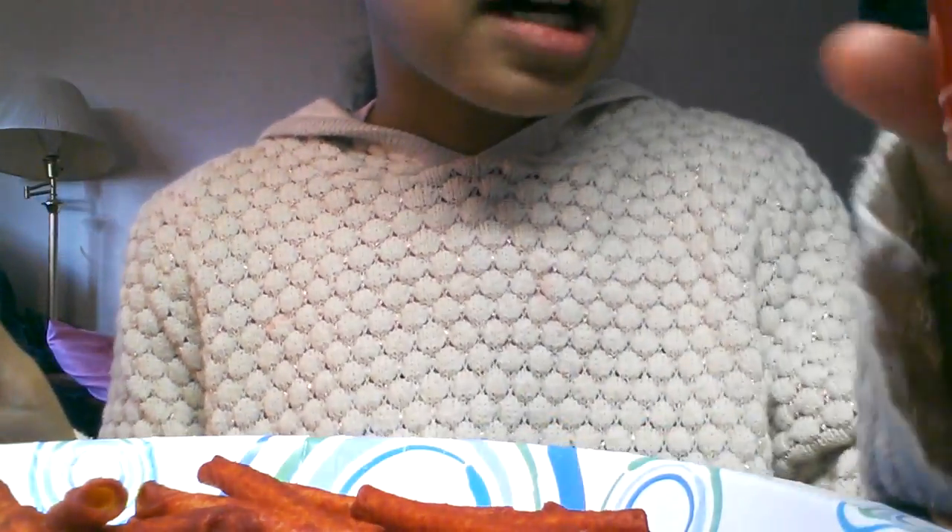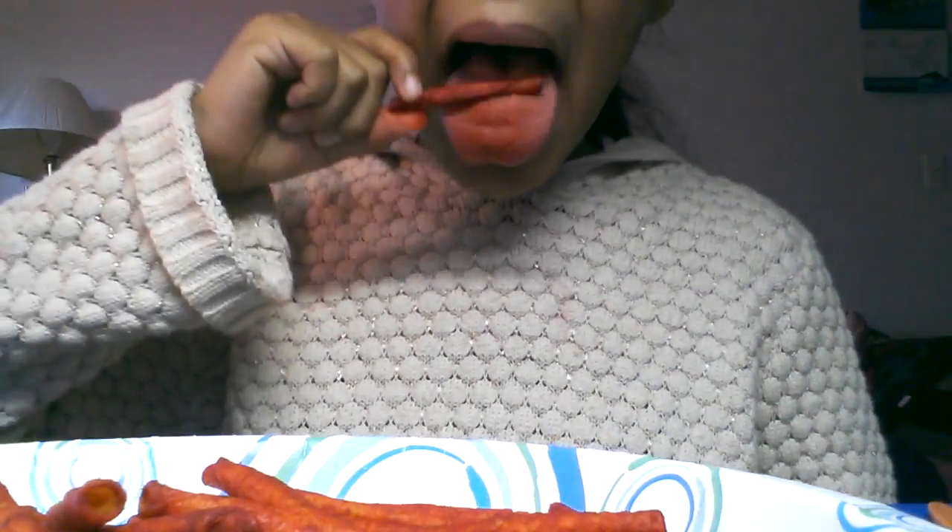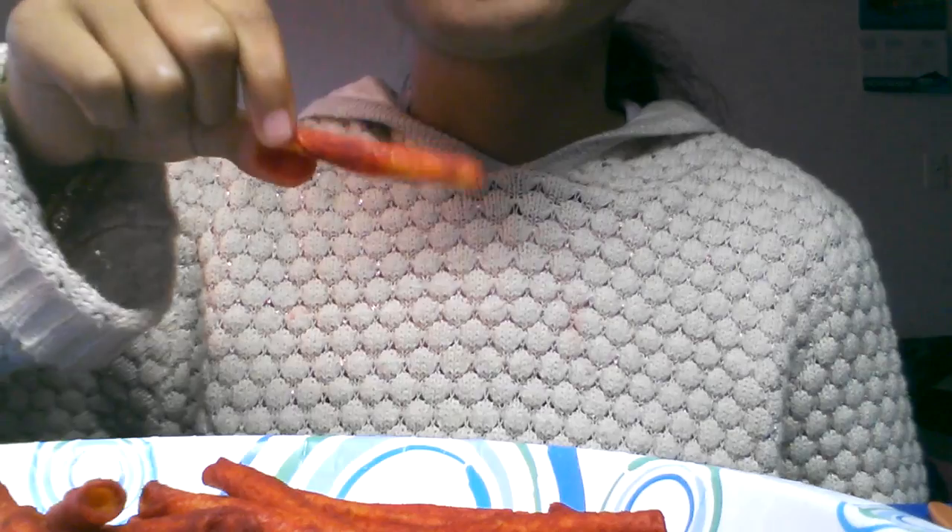Now I'm almost out of milk. Let's see the damage here. Oh my god, this smells like pumpkin so bad.